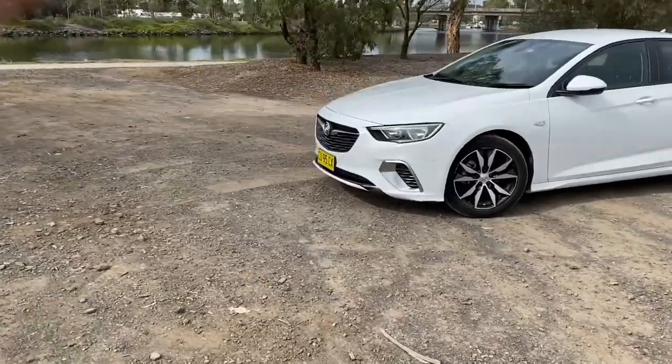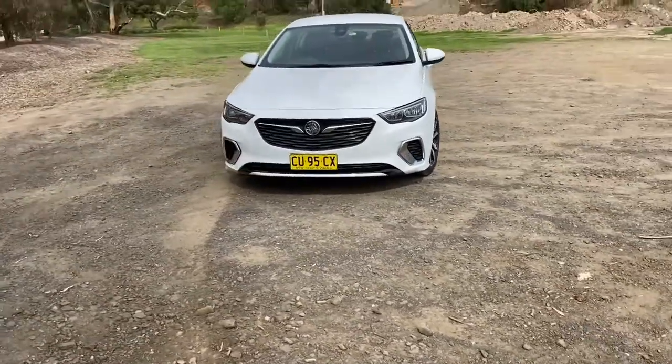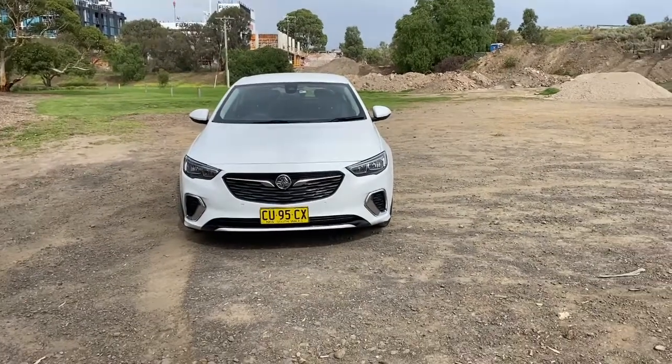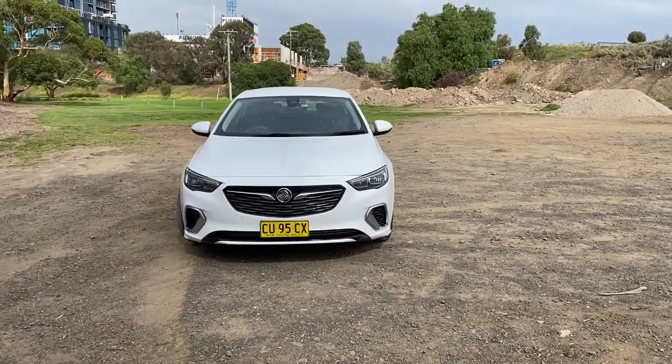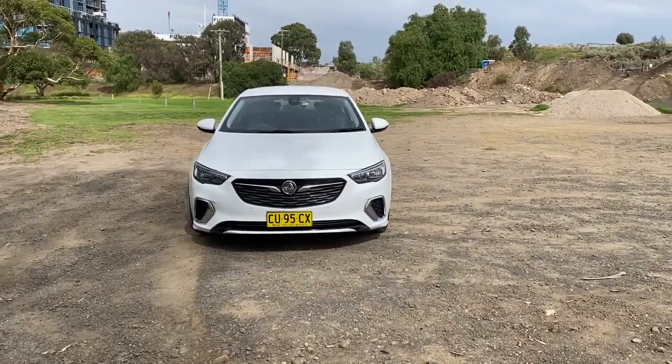Coming around the front, there's a big Holden grille here. The front of it keeps the Holden look — the front lights are fairly similar to the previous Holdens that have been designed in Australia in the past. It doesn't have any fog lights down the bottom on this one.